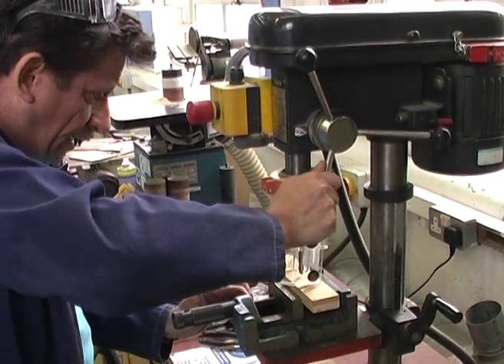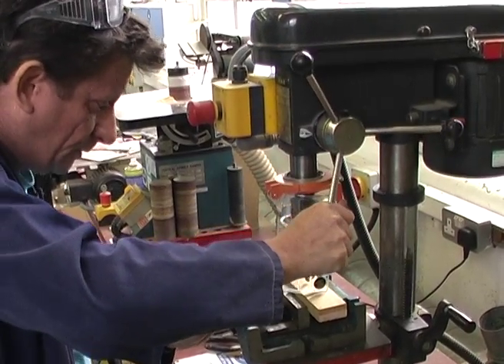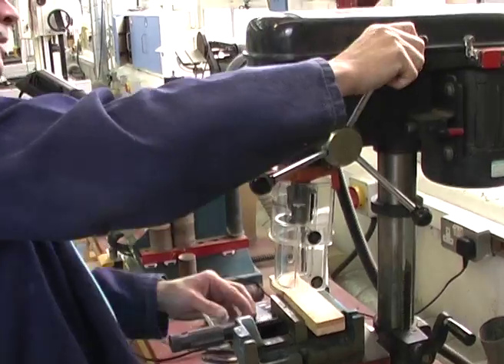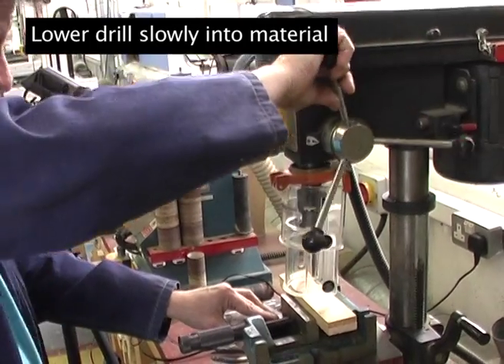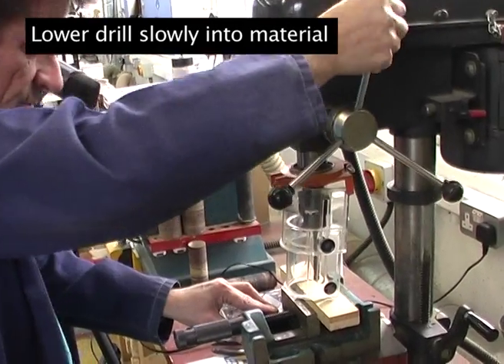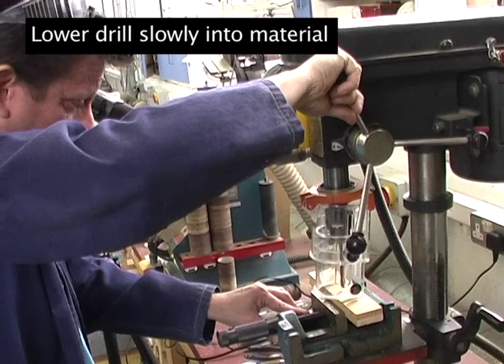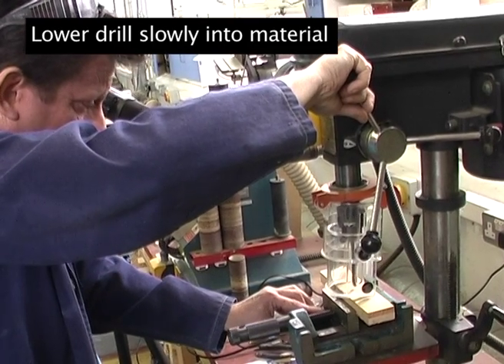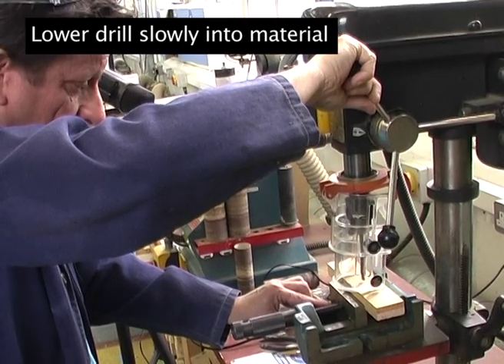It's always wise to have a very short dry run first of all to make sure that you're happy with the operation, and then when you are you can switch it on. Always introduce the drill bit very gently, no matter what material you're drilling, no matter what size — just almost hold the drill still before you enter the material.